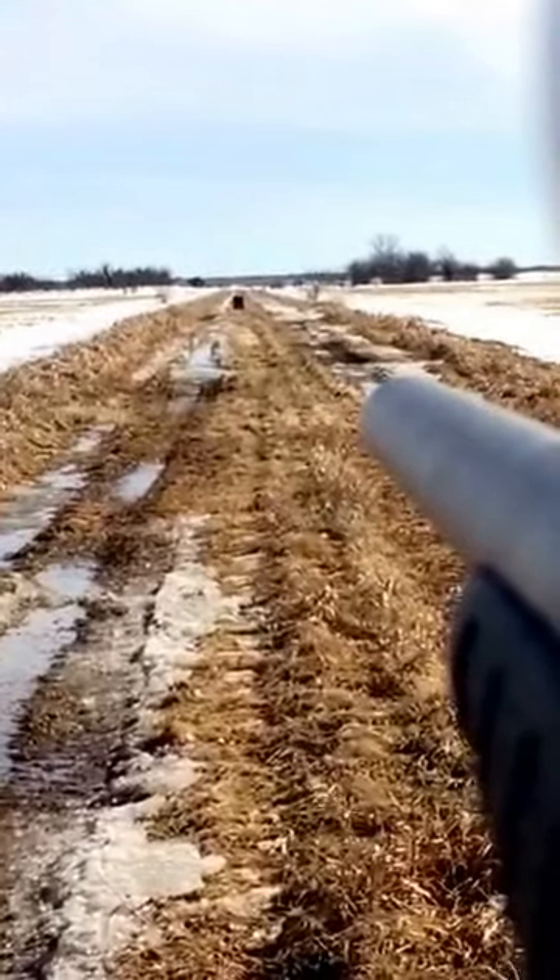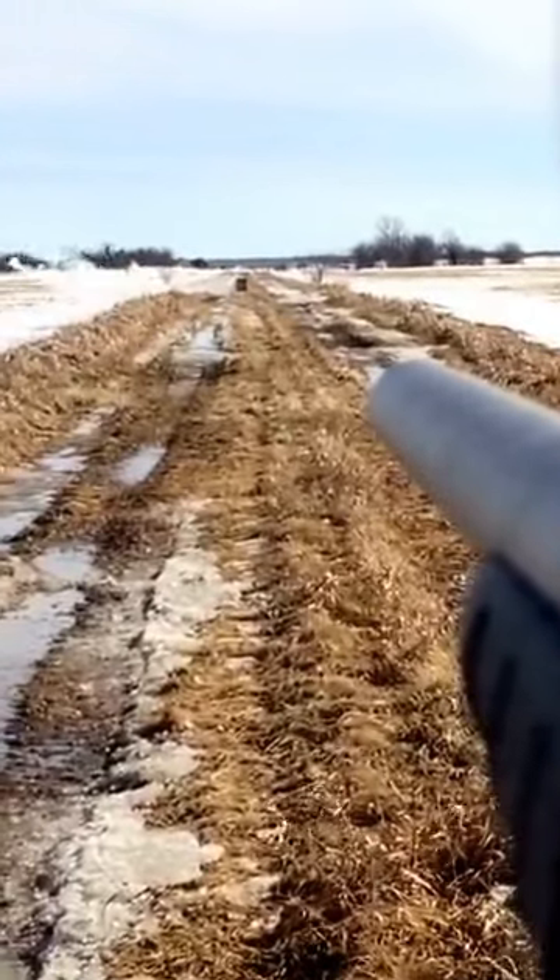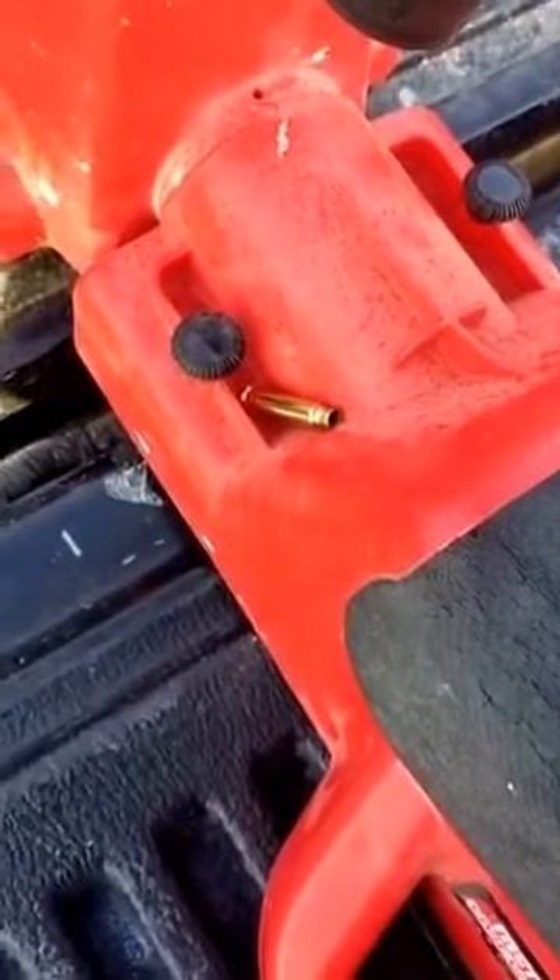Okay, last shot. There's proof for you guys — there's the first bullet hole and there's the second one. Two shots, that's all it was.